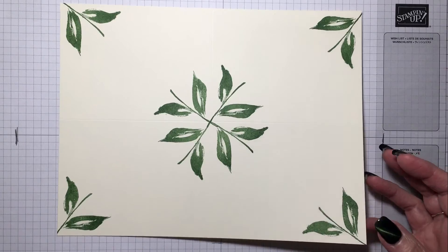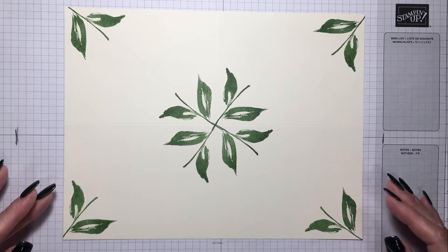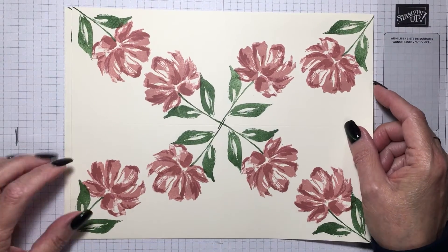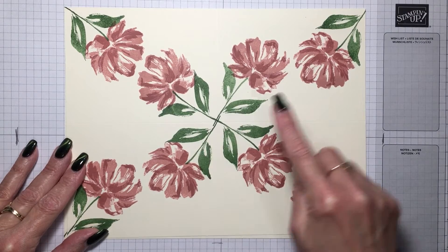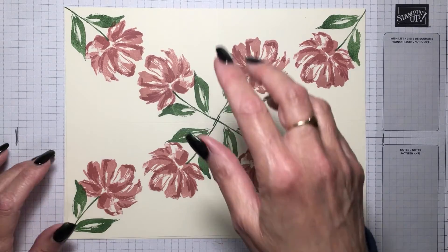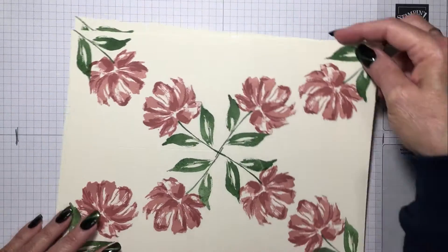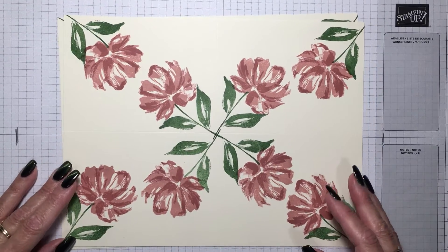After I stamped all the leaves, I started stamping the flowers. This is what I ended up with — you do the four stems in the center, two on the outside, and stamp your flowers. You just keep going around: turn it to do this one, then turn it again to do this one, and again to finish, or you can just slide it over.